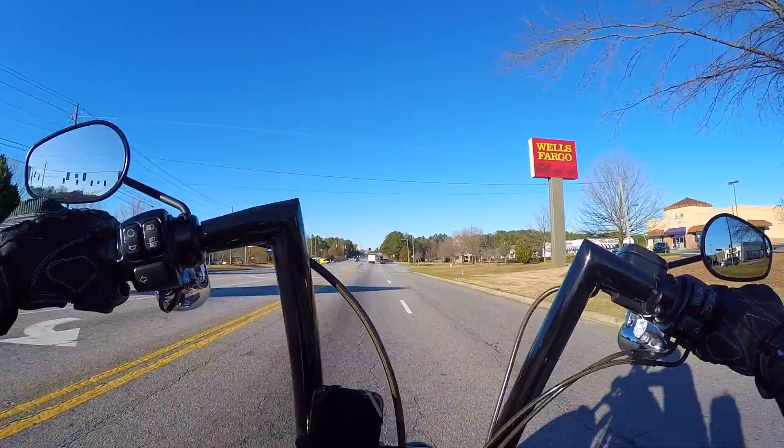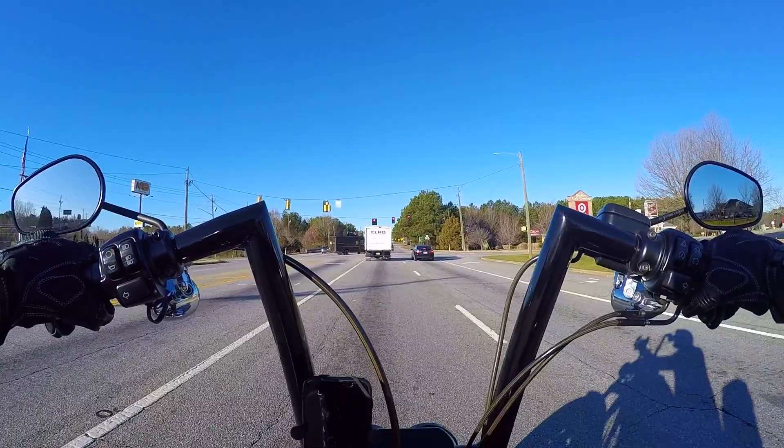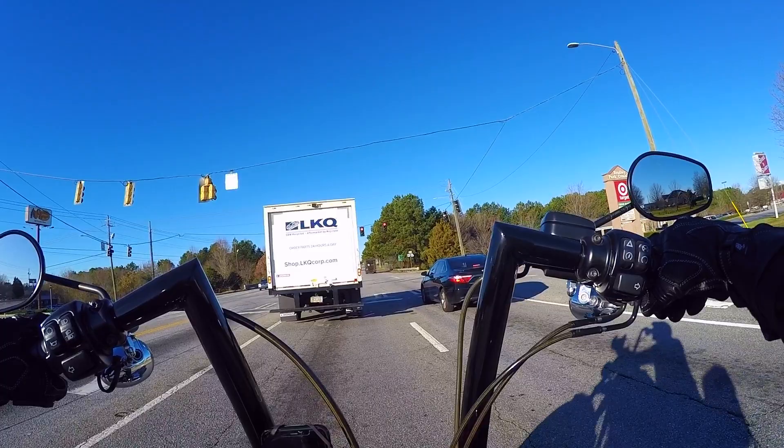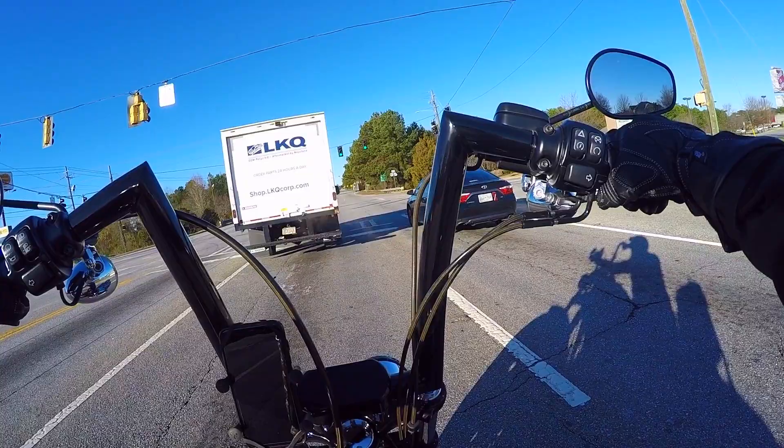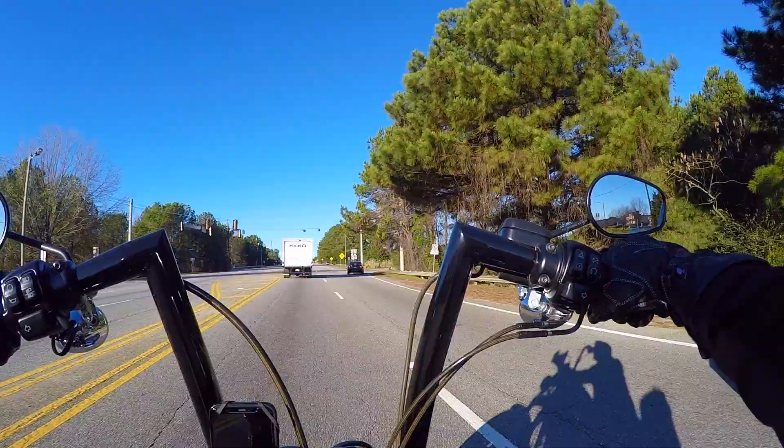We always gotta talk about safety when talking about helmets. This helmet is DOT and Snell rated. On that horrible, horrible day — and hopefully a situation you never find yourself in — but if you are no longer on top of your bike and you're heading to the pavement, just know this helmet is going to protect you the best it could. It is DOT and Snell rated, and that is one of the reasons why it's a little more expensive.